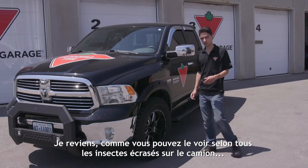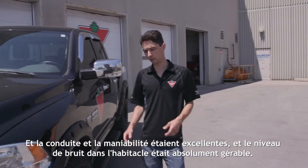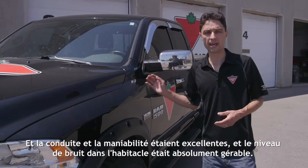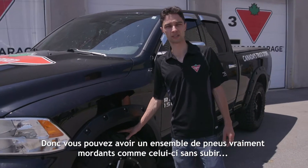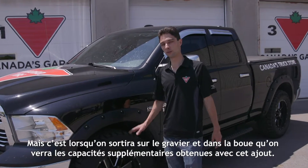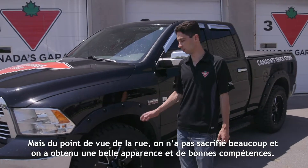I just returned — as you might be able to see from all the bug splatter on this truck — from a 1,200 kilometer all-highway trip, and it rode great, it handled great, and the noise levels in the cab were absolutely manageable. So you can have a really cool aggressive tire package like this and not suffer on the highway. When we get out on the gravel and in the mud, that's where we'll really see the extra capabilities. But from a street standpoint, we didn't sacrifice much and we gained a lot in terms of look and capability.